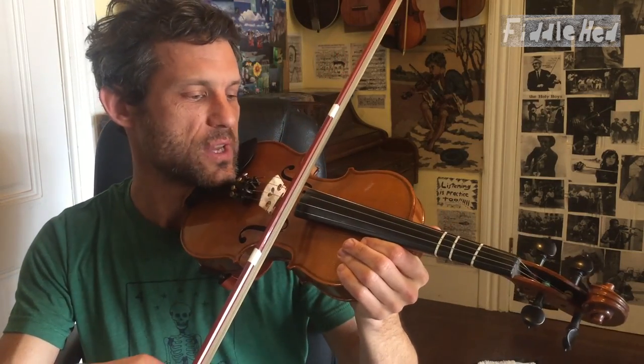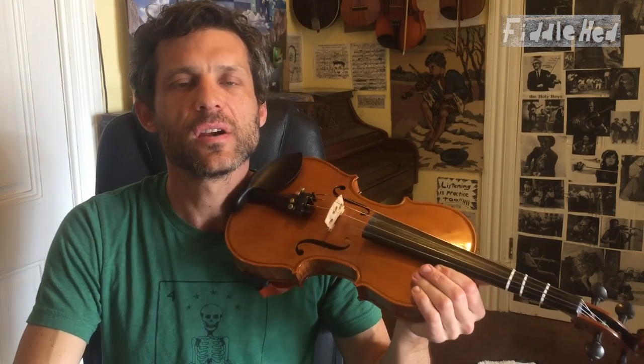You basically have the idea. You can now practice that on any scale you know, or just on open strings, or with a chord — like a D chord. I'm going to give you another pattern that's built from this, and then we're going to practice that. I also want to share a whole bunch of syncopated rhythm patterns on fiddlehead.com, with play-along tracks that are really fun and have little melodies you can learn too.